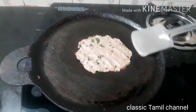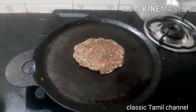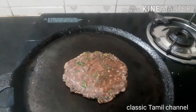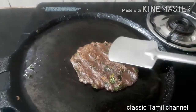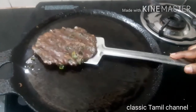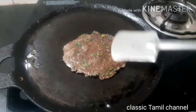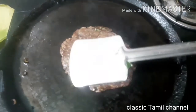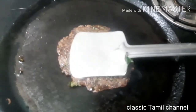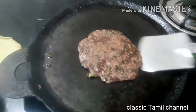Now put our ingredients into the water. Take some oil and cook on a medium flame. Then put the 2 ingredients into the water and mix them in. Now it's done — let's put it in.